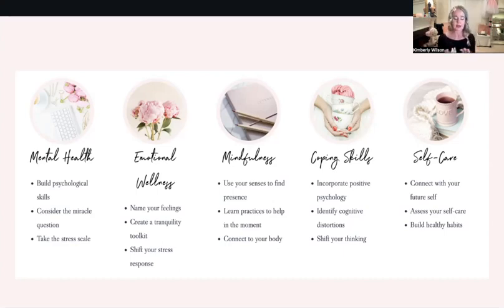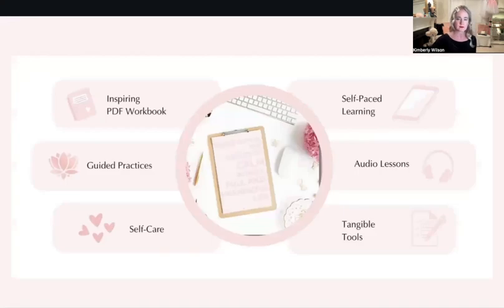In your tranquility toolkit you could have things like lavender oil, rose water spray, a stress ball, a fidget toy, your favorite tea bags — things that just help you calm and ground yourself — your journal, maybe some markers and a coloring book. Things that could just help you get grounded in that moment.